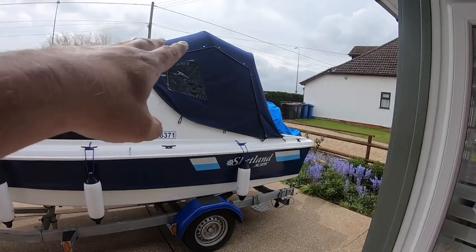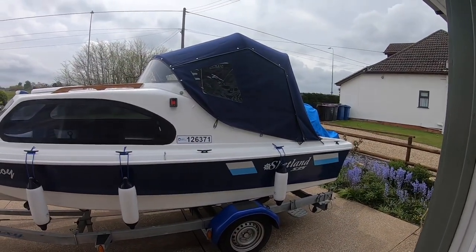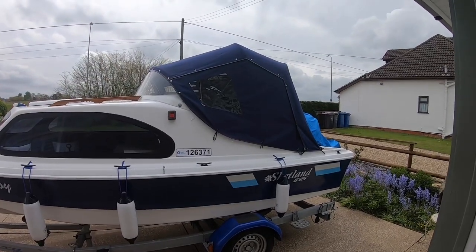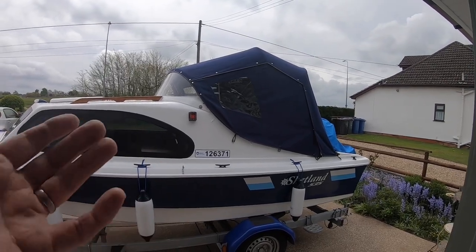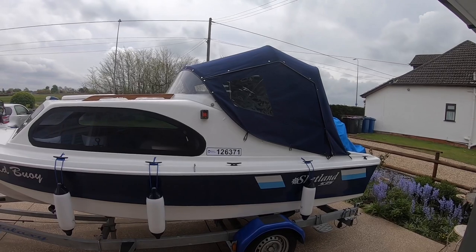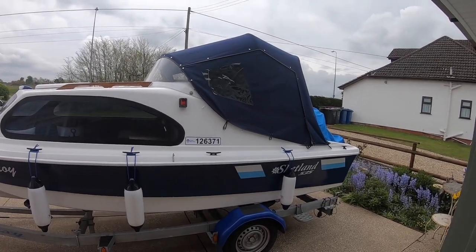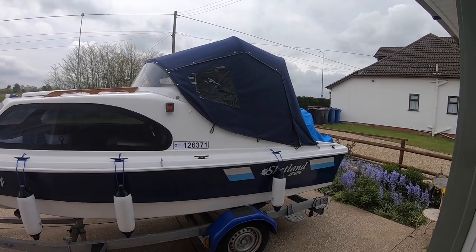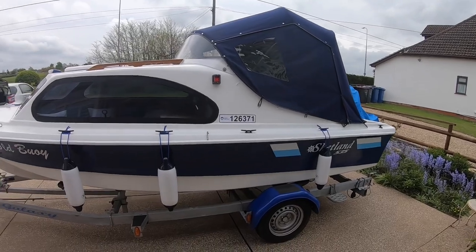We've got the canopy that came with the boat, and surprisingly it can hammer down with rain and it's really, really dry inside. I'm really impressed with it — very easy to put up, very easy to take down. Sorry about the rope noise; it's a Saturday afternoon and we've got maniac bikers out. So yeah, there's the outside of it.